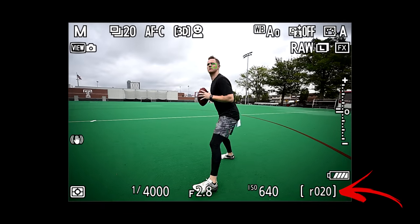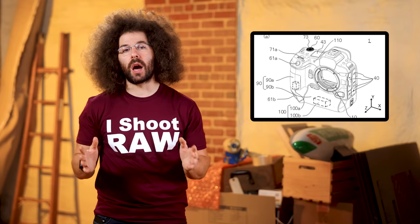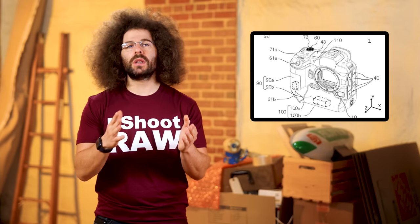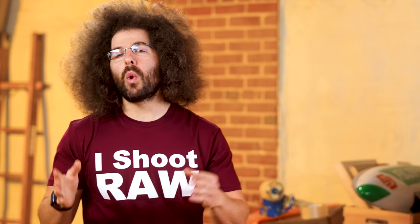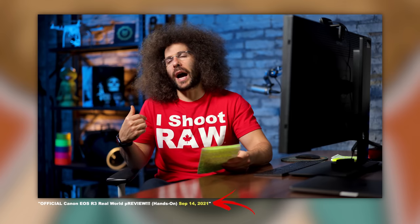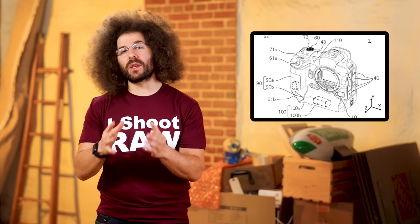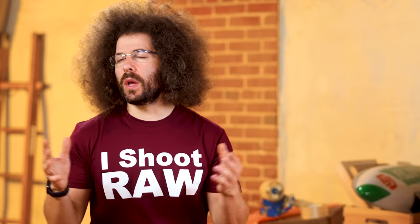Now anyone who uses a Z9 and has tried the R3 or A1, you'll know exactly what I'm talking about. So that means if you've never used a Z9, shut your mouth! I personally love to feel some sort of sensation in my palm or in the shutter button to let me know that I'm actually shooting. With that being said, I think the main concern for these camera manufacturers is whether the vibration will mess up your images in one way or another.